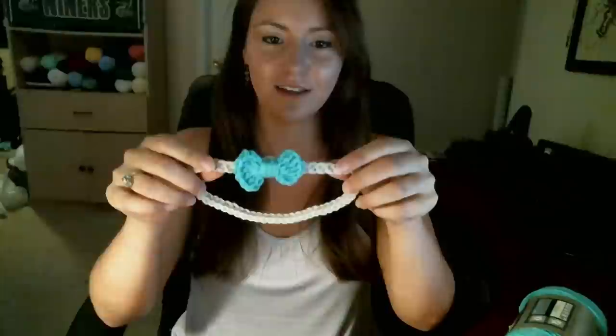Today we're going to be making these super cute headbands that have an adorable bow on them. I love this pattern because it's super easy and you can make these really fast.